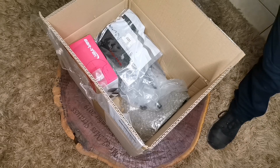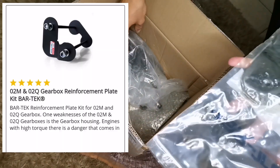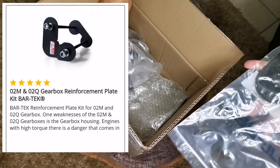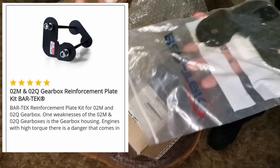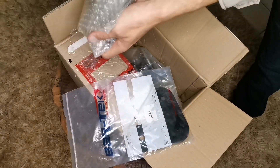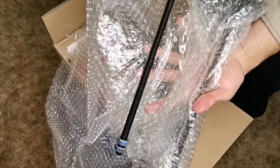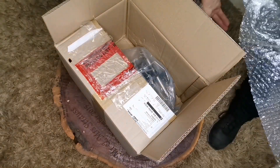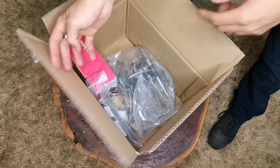What we ordered was the O2M reinforcement kit — this is for the gearbox. Here we have an O2M reinforcement plate. This is a two-piece item, a brace kit. One piece goes on one side of the gearbox, and the other part runs through the gearbox and holds it together. This is the O2M Bartek brace kit.